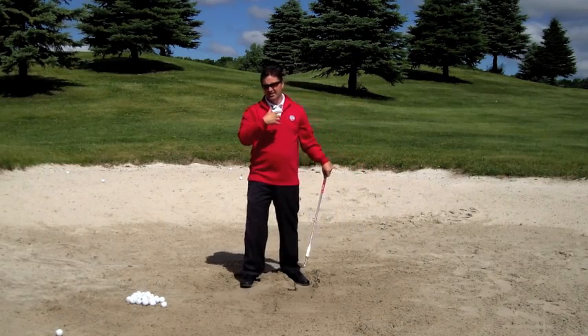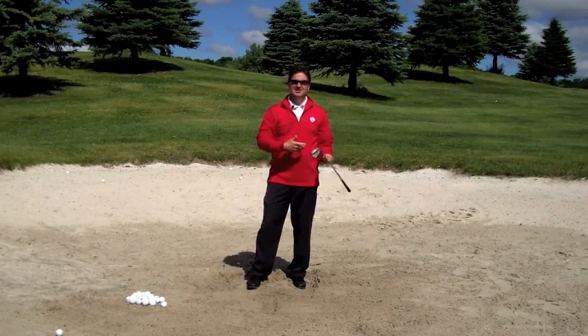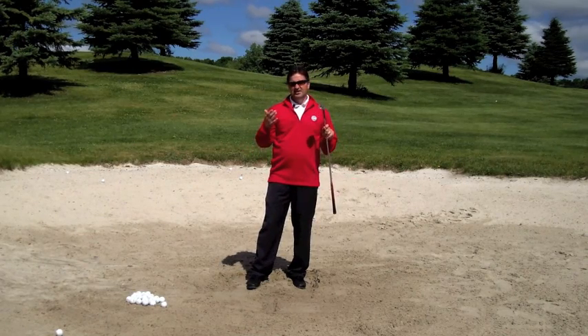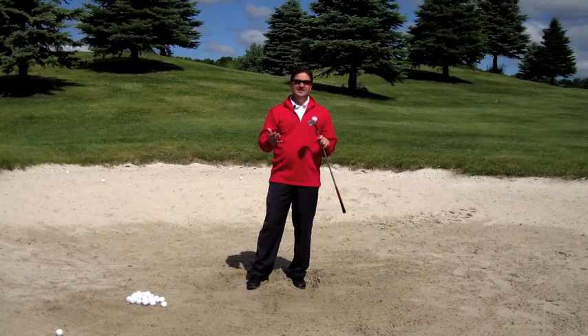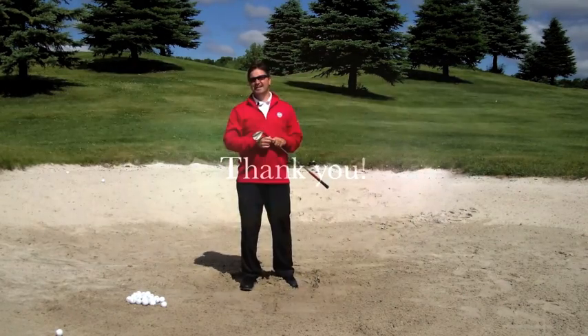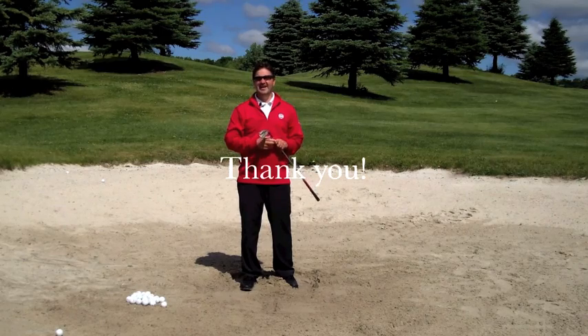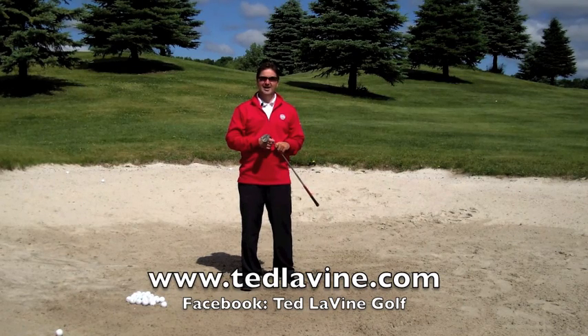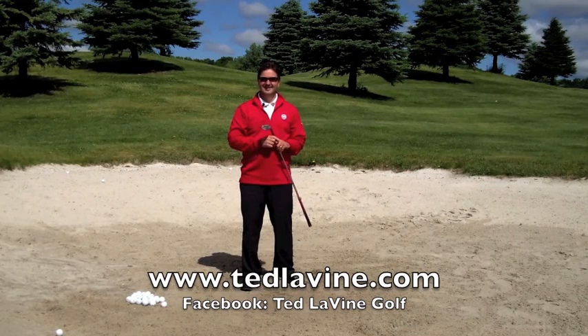That certainly depends on the conditions you're playing in, whether the sand is soft or firm. Thank you for taking the time to watch this video, and a quick shout out to Scott Johnson and Joe Bickham who requested a bunker lesson. I'm Ted Levine with Ted Levine Golf — better skills for better scores. Feel free to visit my Facebook at Ted Levine Golf or my website at TedLevine.com. Thank you and have a great day.